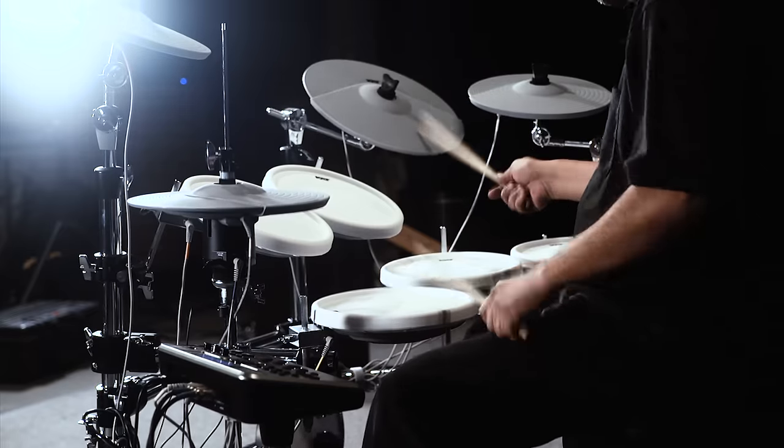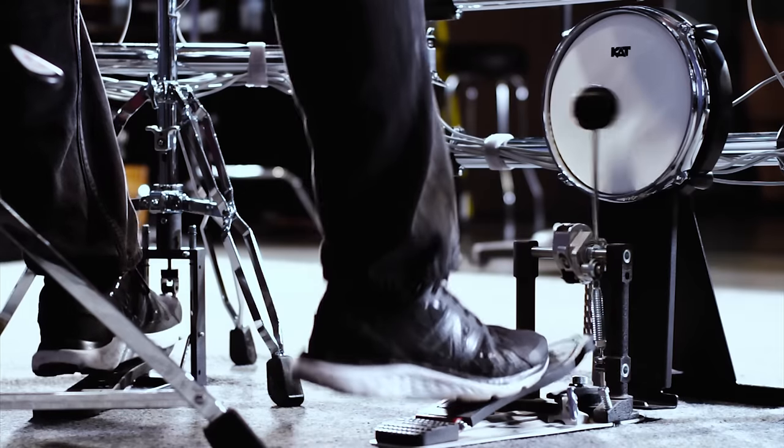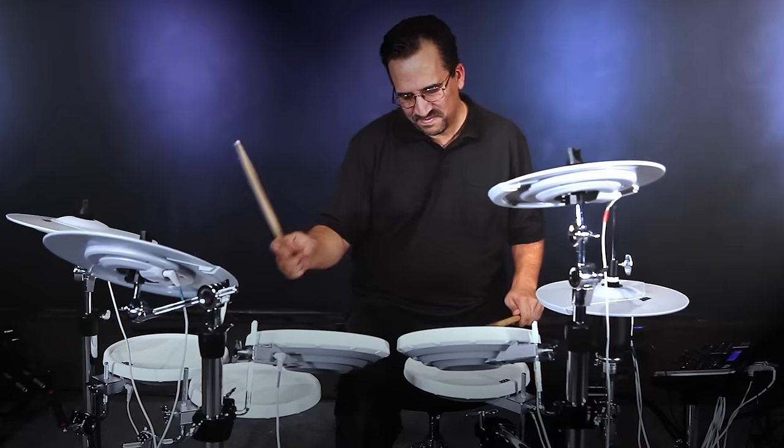My goal is to capture natural drum and percussion sounds that could fit right into a mix. Not only are there great acoustic kit presets in the KD-4, but there's also all styles of affected kits that work great with modern EDM music.